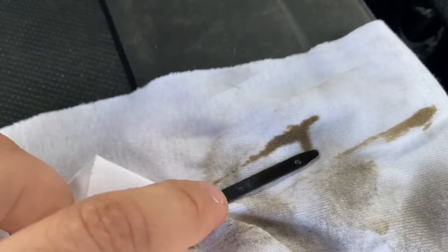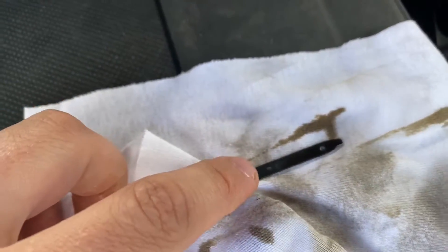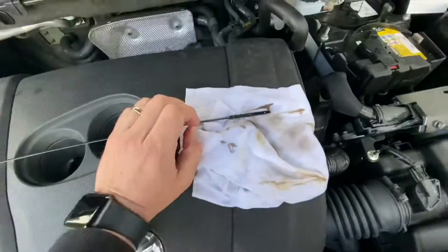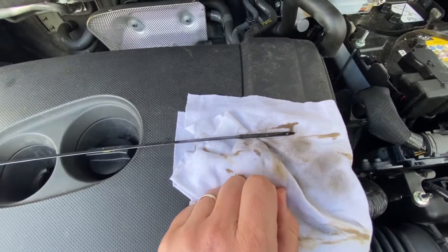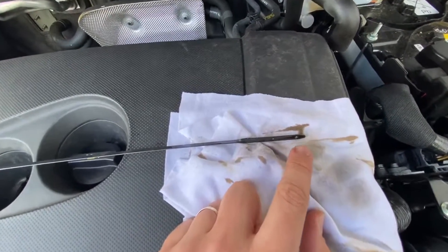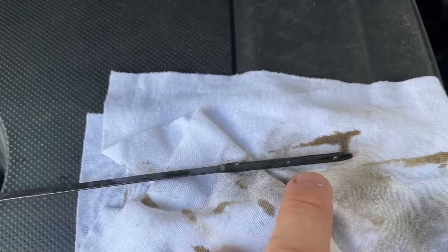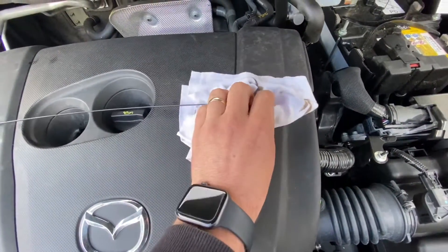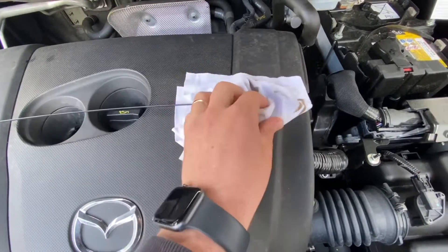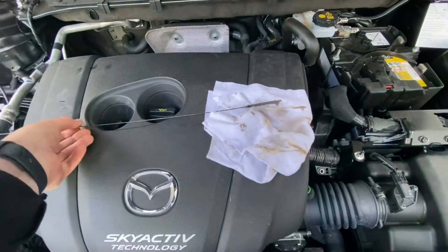Make sure the O-ring on the dipstick is positioned properly before re-inserting it. Clean the dipstick again, and if you like you can top up a little bit using the right hole — not the left dipstick hole. Then reinstall the dipstick fully.